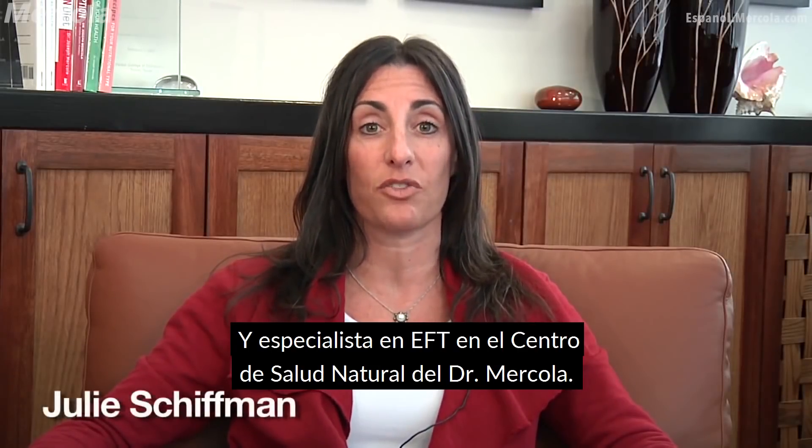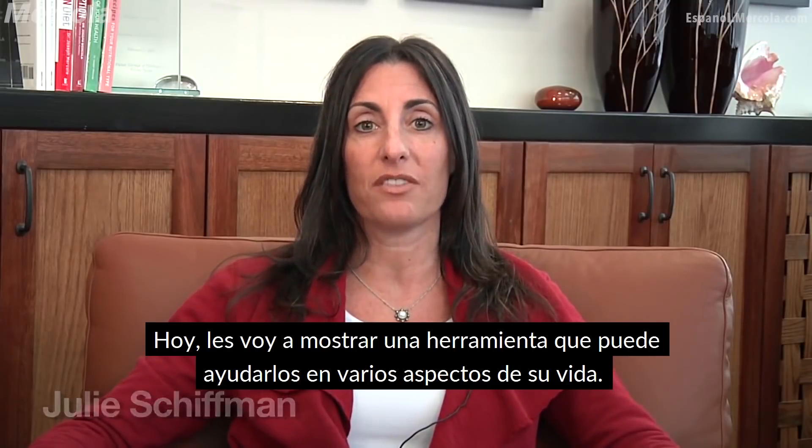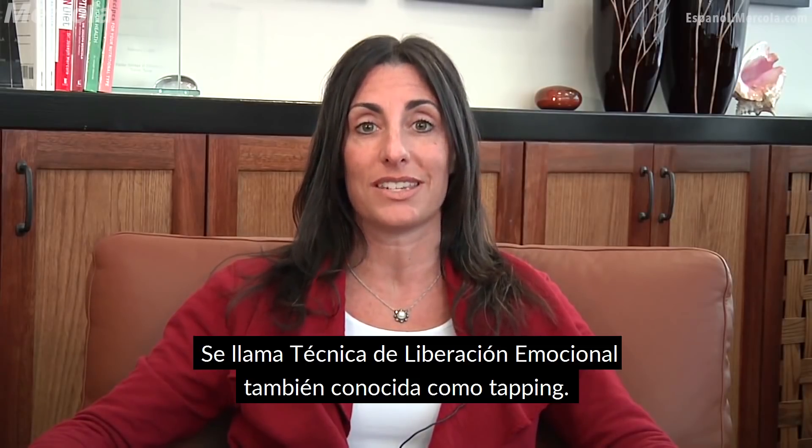Hi, I'm Julie Shiffman, and I'm an EFT practitioner at Dr. Mercola's Center for Natural Health. I'm going to show you a tool today which can help you in various aspects of your life. It's called Emotional Freedom Technique, also known as tapping.